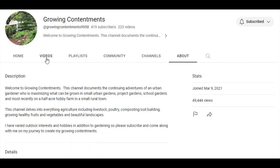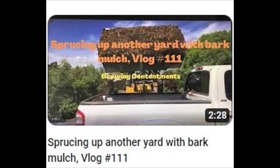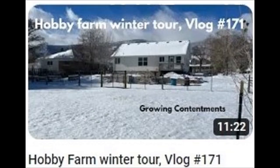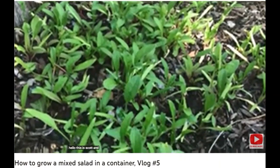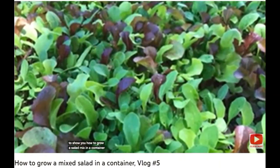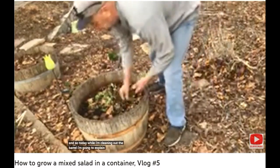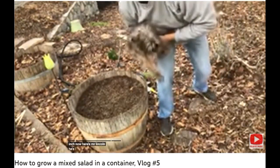Growing Contentment: imagine loving garden work so much that you not only do your own hobby farm but your neighbor's garden and even the local school's garden work too. Well, you just imagined Scott. Today I'm going to show you how to grow a salad mix in a container. While I'm cleaning out the barrel, I'm going to explain to you kind of the dynamics. Here's Mr. Lincoln — he's coming to visit.